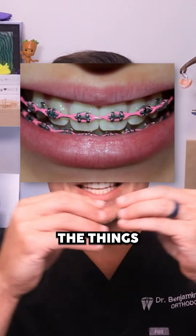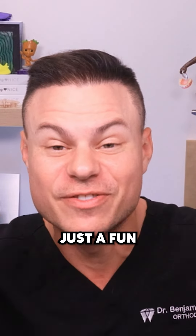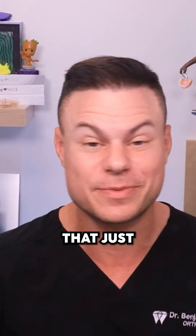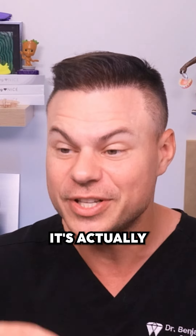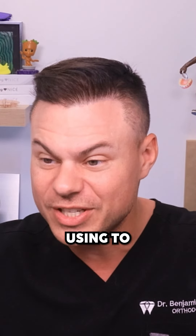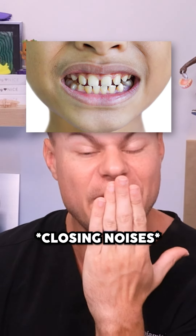If you guys don't know, power chains — the things that go across your mouth — are actually a medical appliance. They're not just a fun little colored strip that just makes you look good with the different colors of your shirts. It's actually a physical medical device that we're using to close up all the spaces. So if you got gaps, it's meant to go and close up.